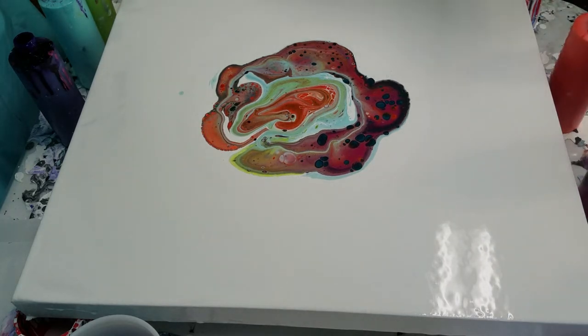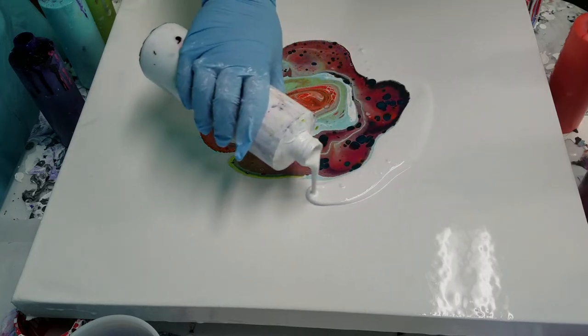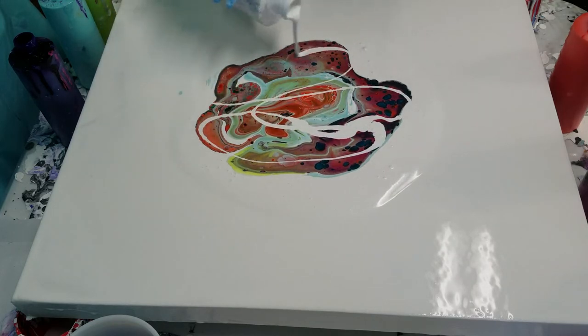The white I'm using is a Dutch Boy interior house paint, mixed with Floetrol and some water. Just going to add some more white.